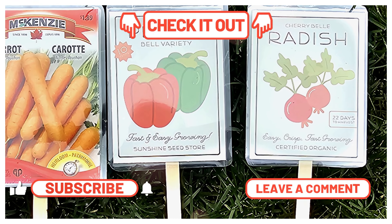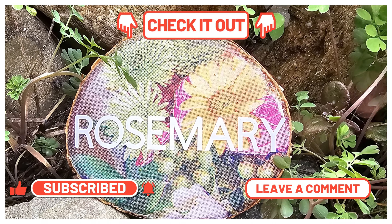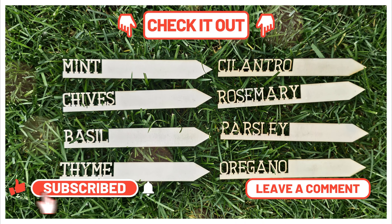I have a ton more garden ideas in this video for you right here, so you want to check that out. Let me know your favorite project down below. I want to thank you all so much for joining me today and we'll see you in the next one. Take care. Bye!